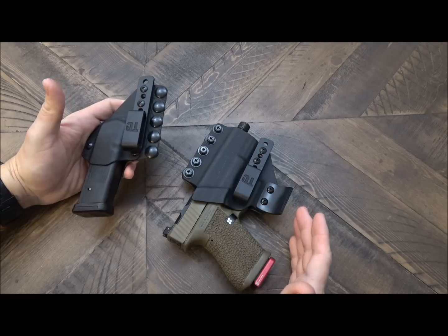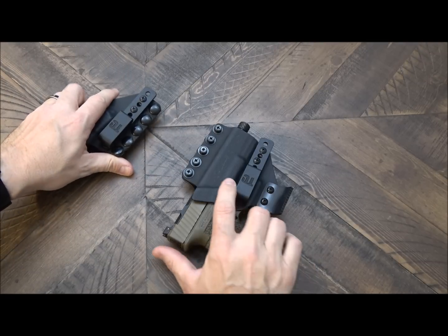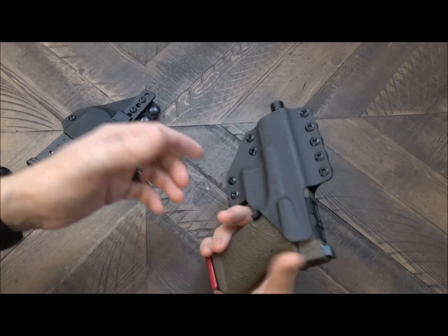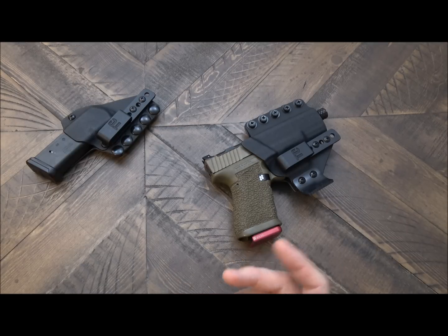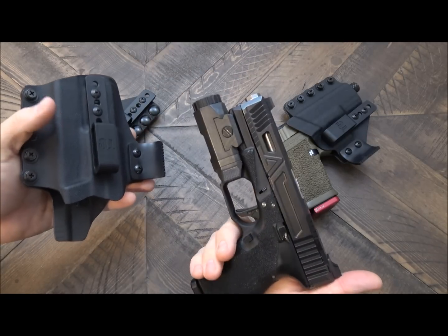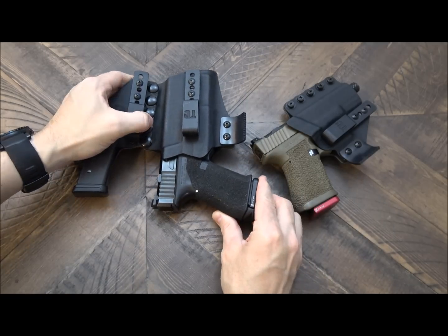The benefit to running a particular setup like this is, let's say I'm going out for dinner with my wife and I want to run a button-up shirt with a blazer. Because I can take these apart, if I don't want to run appendix, I can run the mag carrier independently on the left-hand side, and then I can run the holster on the three or four o'clock position on my strong side. Then let's say I get home after dinner and I decide to go watch a movie. I like to run a light on most of my guns, so I can go to my safe, get my light-bearing gun that's already set up and ready, join these two pieces together, and now I have my light-bearing Glock ready to go. So there's a lot of flexibility to this particular type of setup.